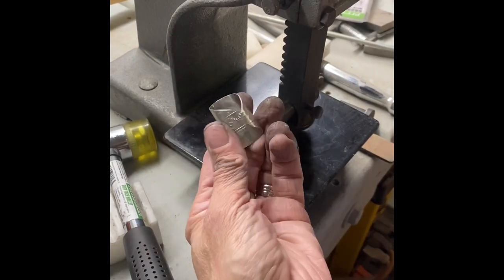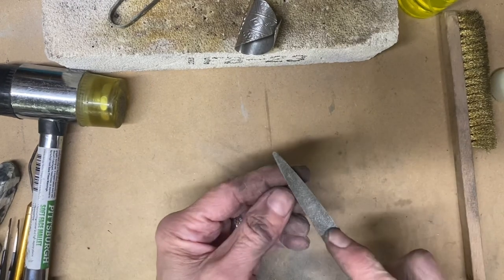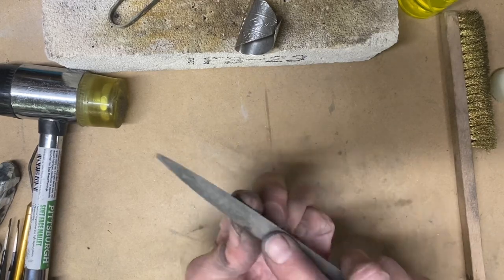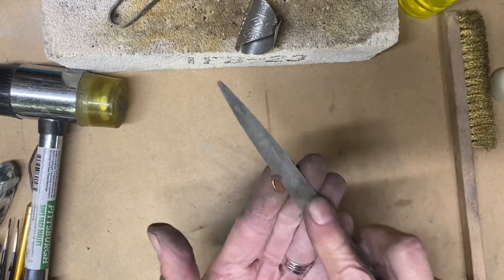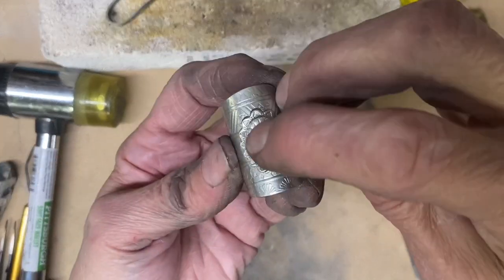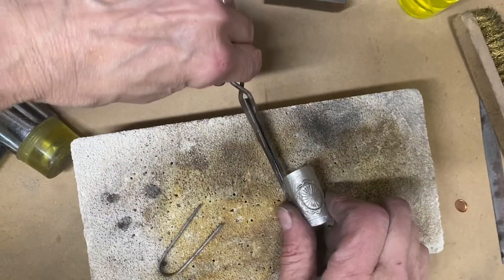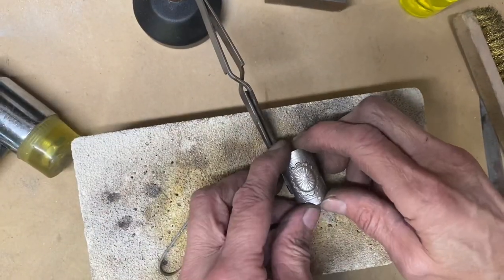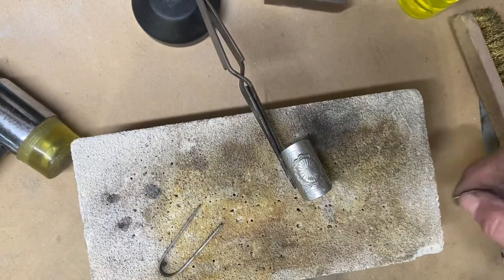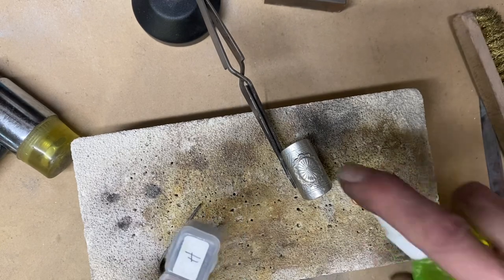I like to do the bending on a rubber block when I do these types of things, just so it doesn't damage the embellishments. I have a copper bezel cup and I'm using a half-round ring file to put basically a channel in the bottom. That's going to match the shape of the spoon bowl itself as a ring, so it will sit on there and fit rather than just teetering.